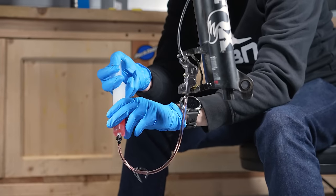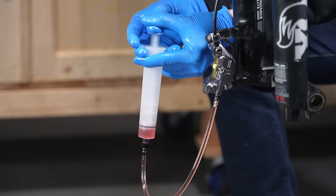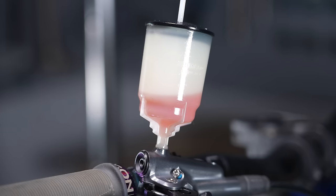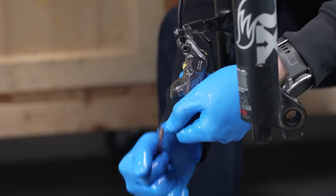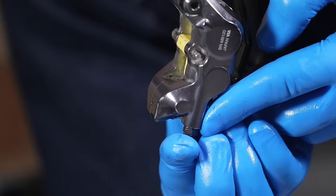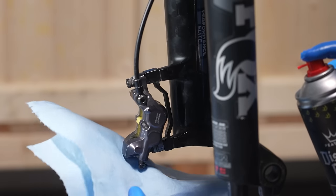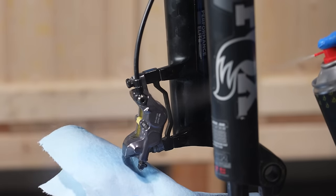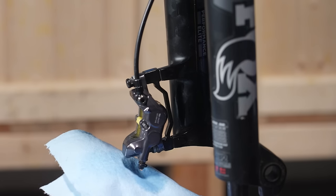Once you're sure there are no more bubbles — you've pushed the syringe a couple of times and the fluid flows up really easily — make sure that fluid looks as fresh and bright pink as the Shimano stuff should be. Then it's time to lock off the lower bleed port, remove the syringe, and reinstall the rubber grommet. Best practice is to mist that area with some disc brake cleaner or isopropyl alcohol to make sure it's clean and devoid of any brake fluid, because if that contaminates the pads, it's new pad time.